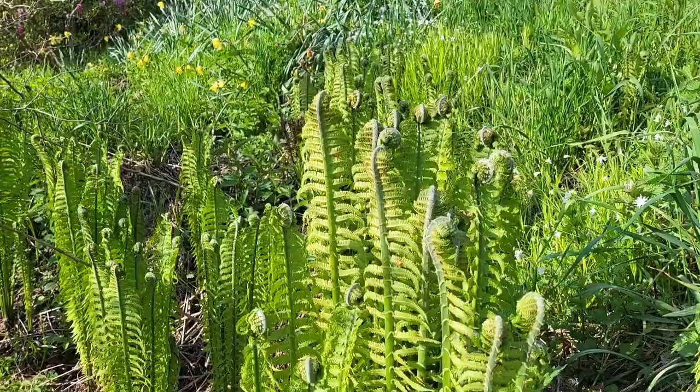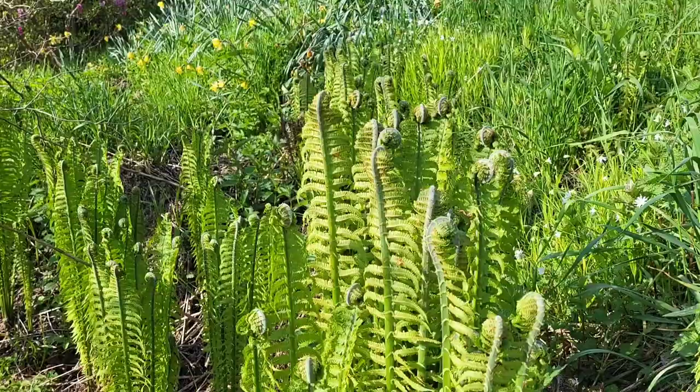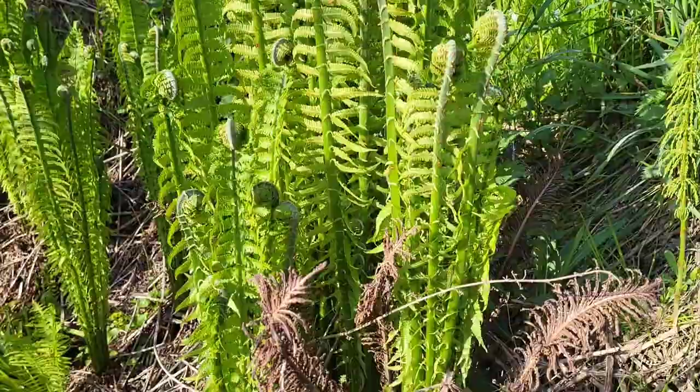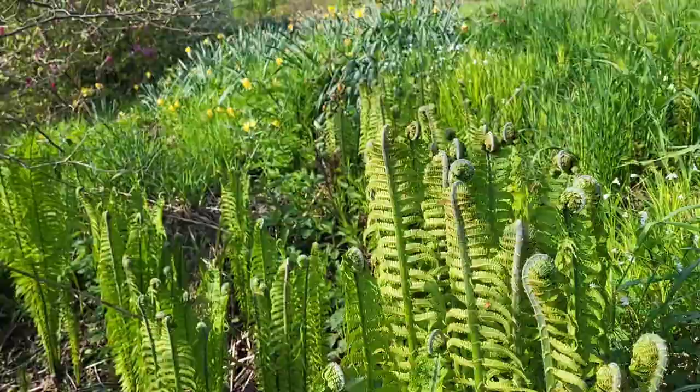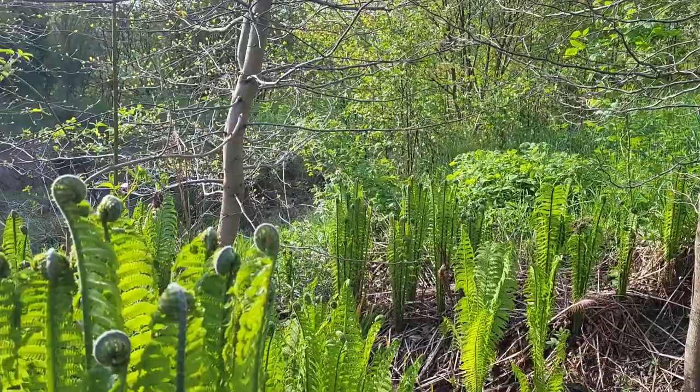This is ostrich fern, which is very common in gardens. You can recognize it by the fact that it has separate generative shoots with spores and hasn't got any spores on the underside of the leaves. It often grows in clumps like here, because it reproduces from underground suckers, so you can usually find hundreds or thousands of them.